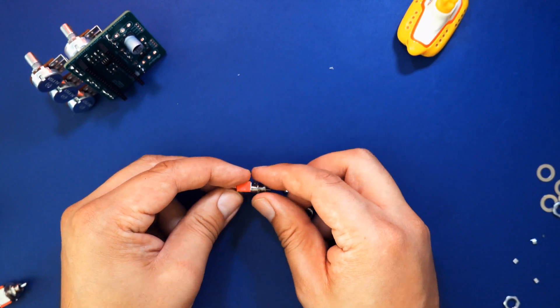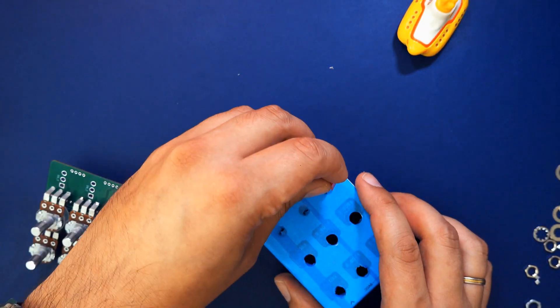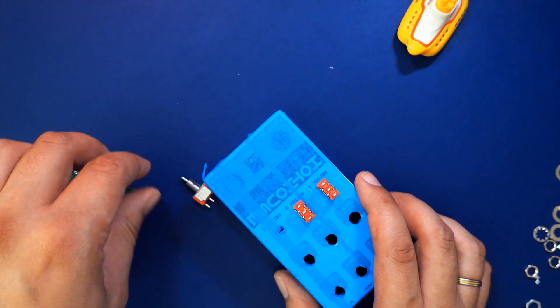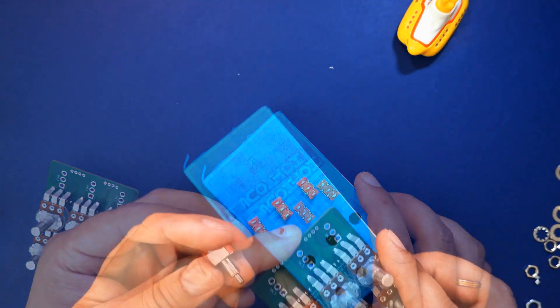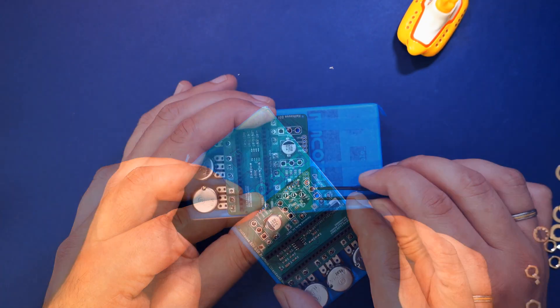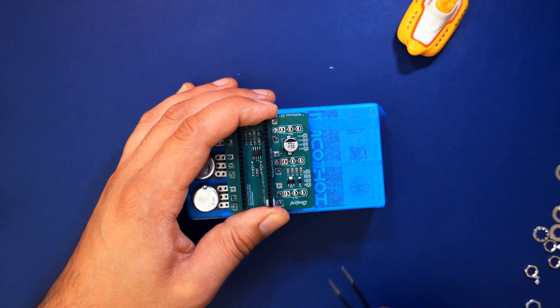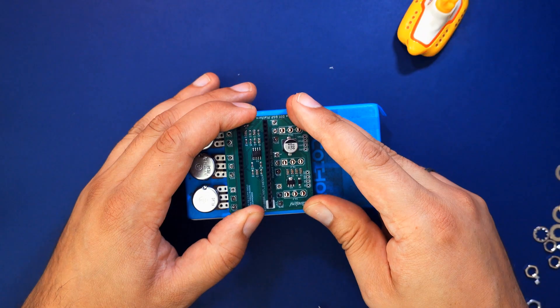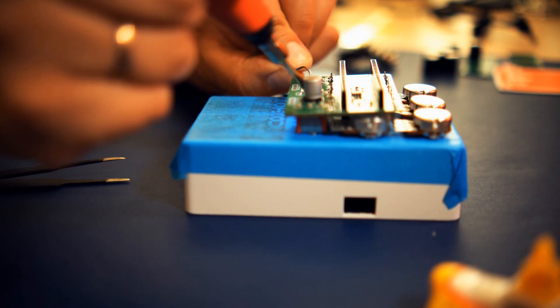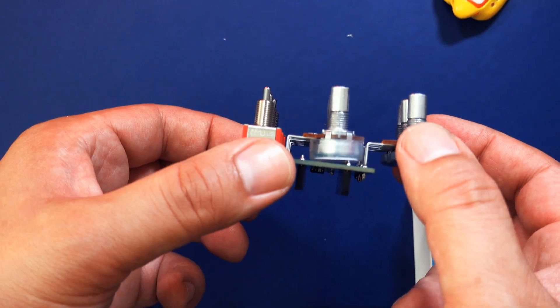Next, remove the nuts and washers from the three-way switches and push the switches through the painters tape in the middle of the enclosure. Align the PCB on the switches with knobs facing downwards so the switch legs slide through the holes in the PCB. Once again make sure the switches and the PCB are sitting flush on the enclosure, then solder the switches in place.